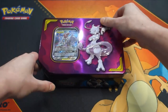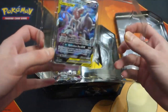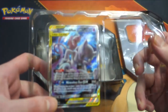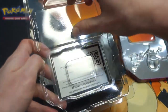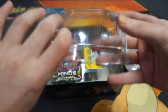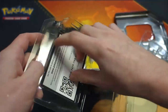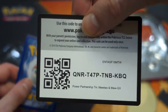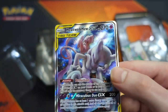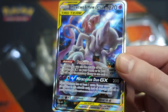This opens pretty well! We've got the card we've been waiting for — the Mewtwo and Mew GX Tag Team card. It has one of those little lids — how nice! And we got the code card, and the Mewtwo and Mew GX Tag Team card. It looks pretty nice, quite like it.